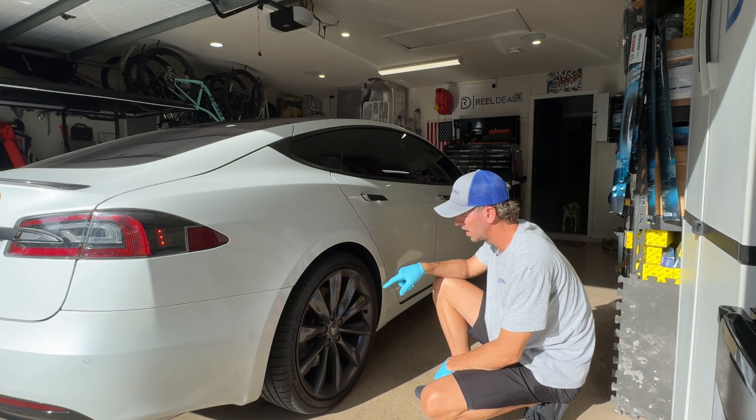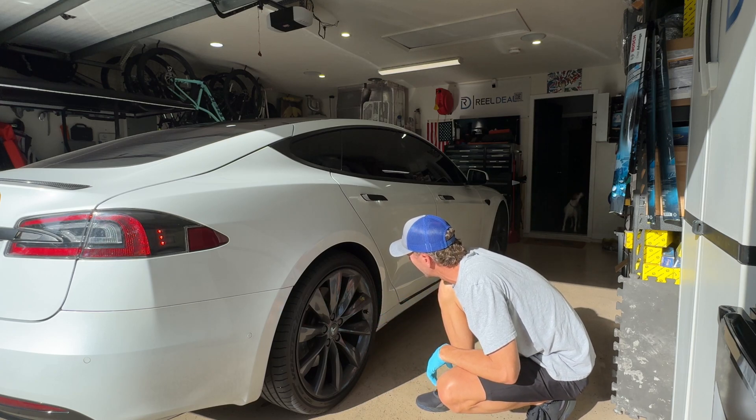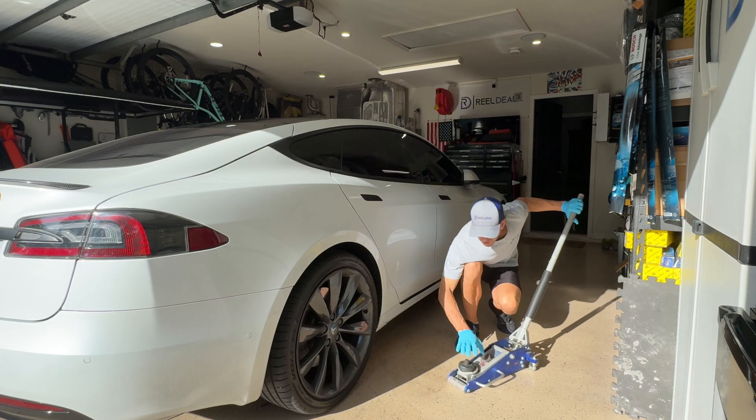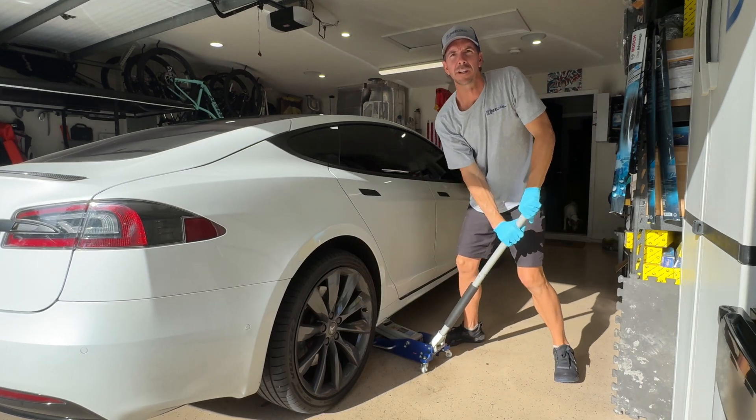I'm going to take this wheel off, take a look at the brake pads, measure them out, measure out the calipers, and see where we're at. I put that wheel chalk underneath the front wheels to keep the car from rolling backwards in some fluke accident. And you jack her up.